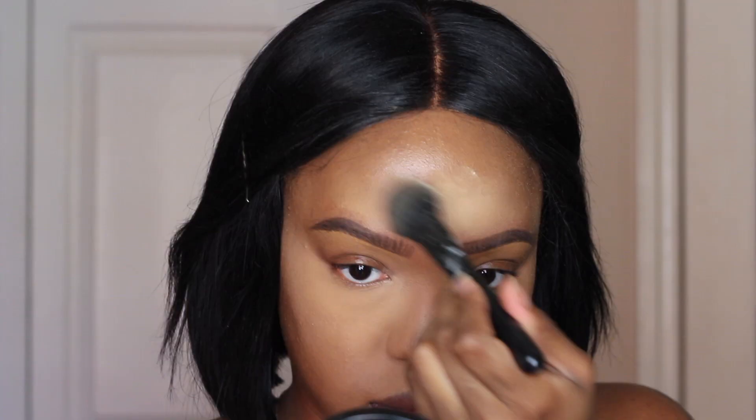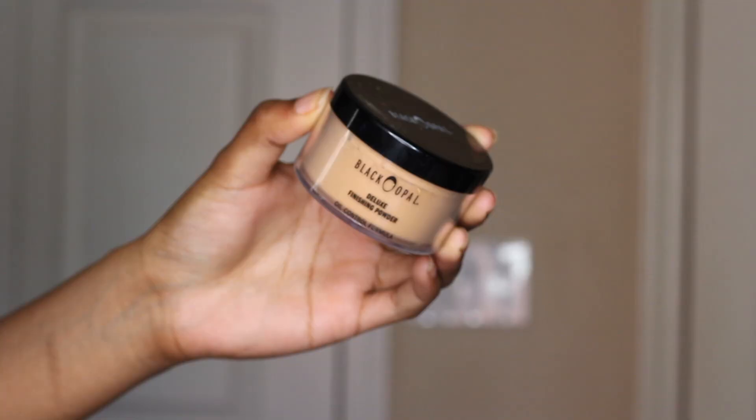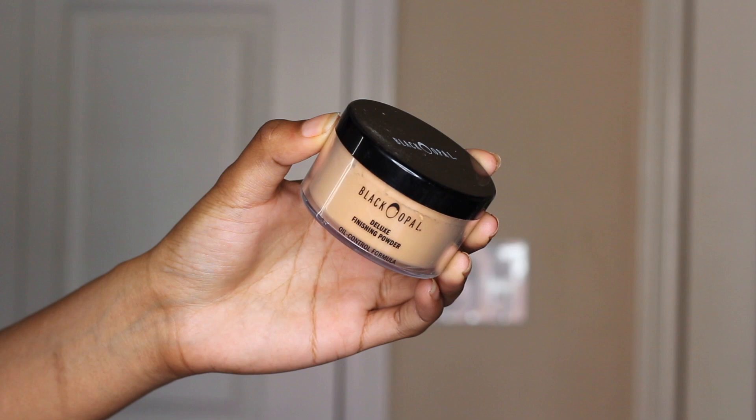I'm just setting my face using a brush instead of my sponge, which is different, but I actually like using a brush for this. And then to set my entire face, I use my Black Opal Velvet Finishing Powder in Medium.